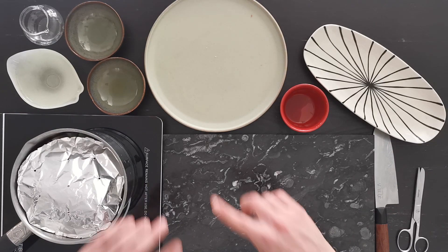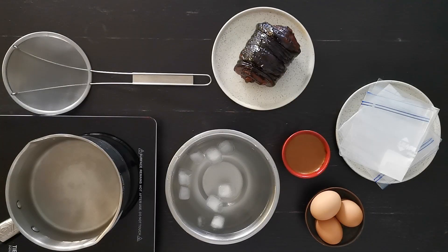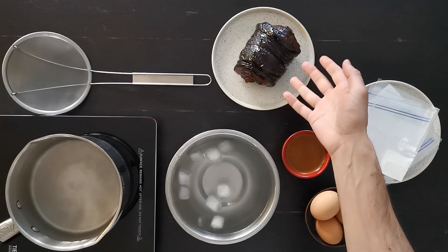Leave it for three to four hours, turning it every half hour. After almost four hours, here we have our caramelized and beautiful pork belly.